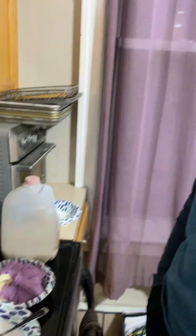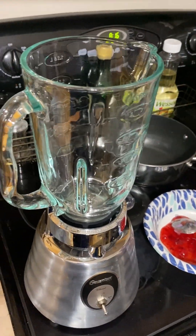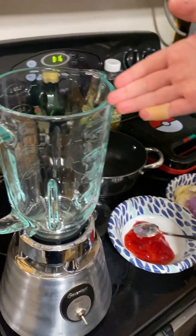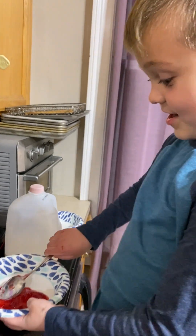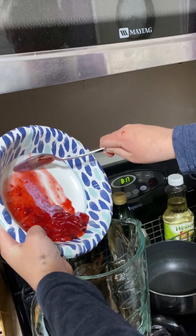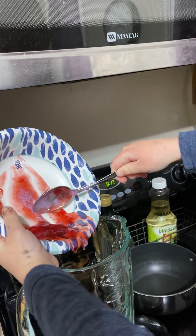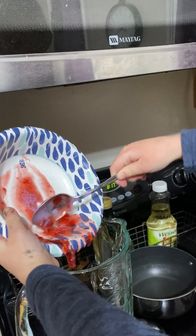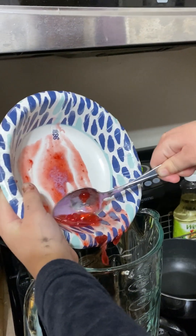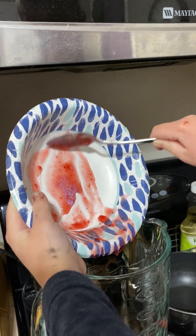Okay, so what are we putting in first, into what — a blender. So what are we putting in first? We're putting the strawberry topping in first. This is just about two big scoops of strawberry topping. And it is strawberry topping, not jelly or jam — it's literally called strawberry topping. Scrape it all in, scrape all that stuff in the back.